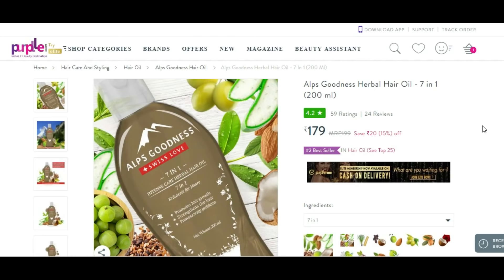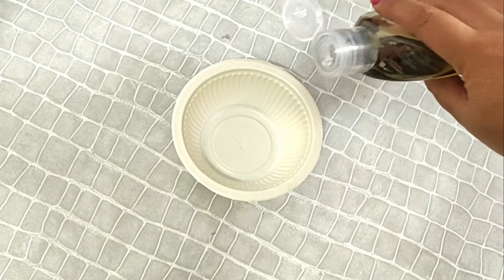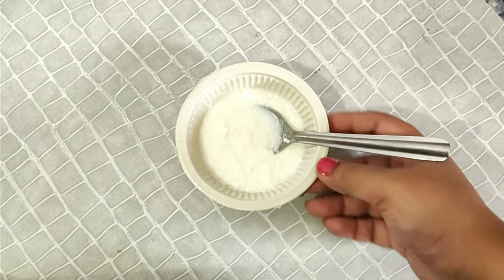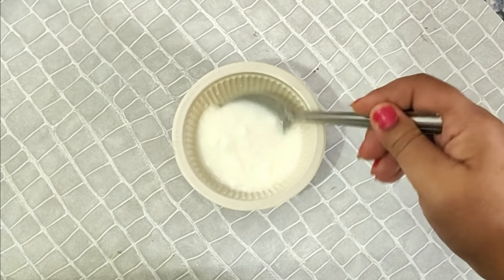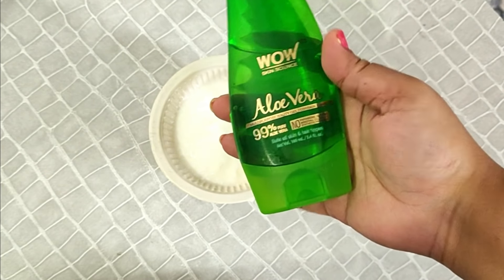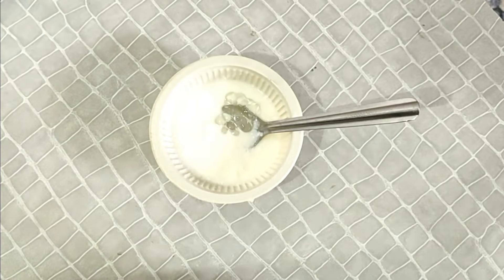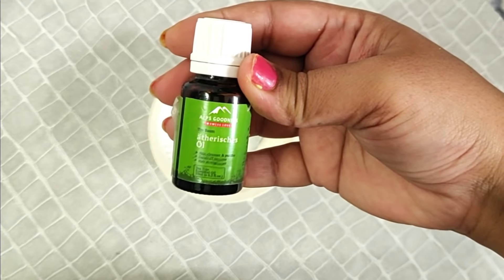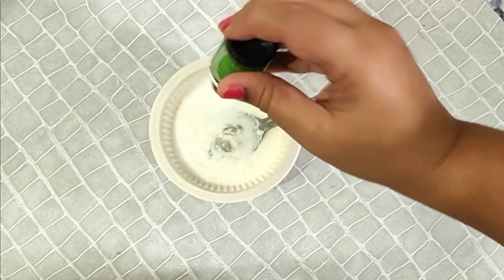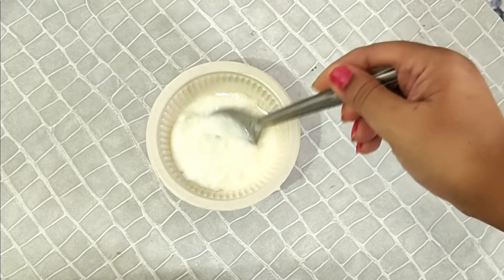Let's start with our hair mask. First of all, I will take a quantity of this hair oil in a bowl. It is a very big natural conditioner. After this, we will take aloe vera gel — I have used Wow Skin Science aloe vera gel, but you can use whatever you want. I will also add tea tree essential oil. If you don't have it, you can skip it, since the hair oil already contains it, but it's good for ending infection.